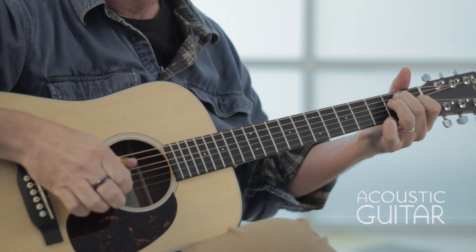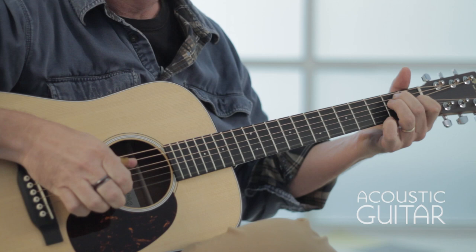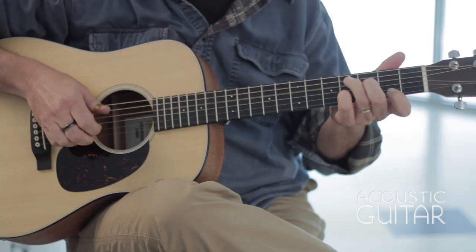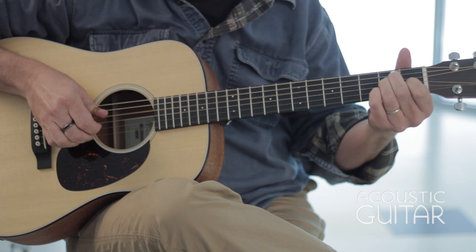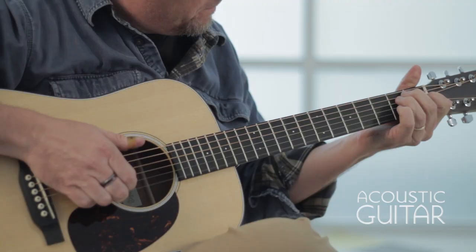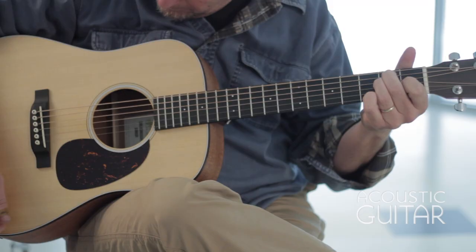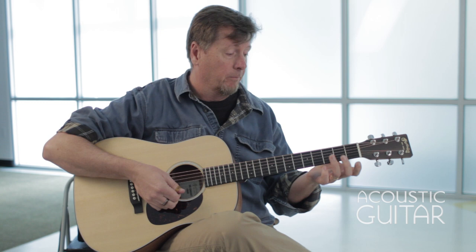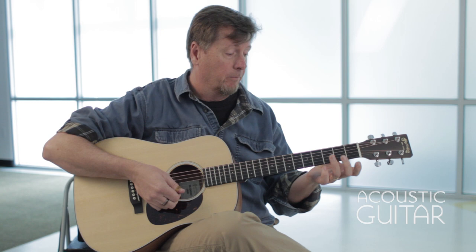And for finger-picking. Nice ample room for string spacing for finger-picking. Nice ample room for your left hand fingers for cording.